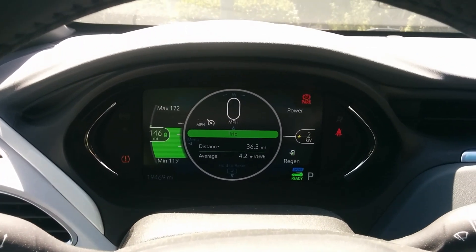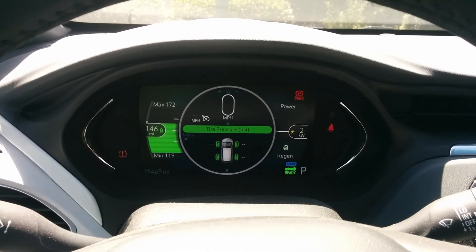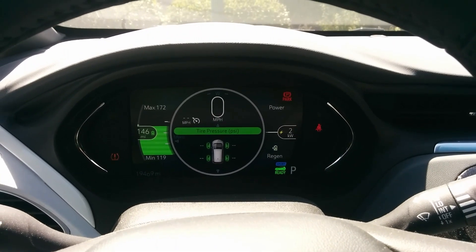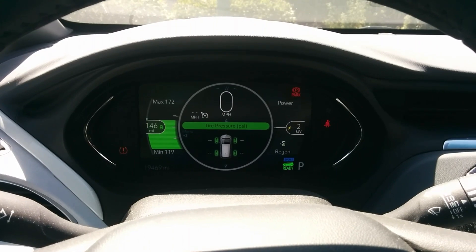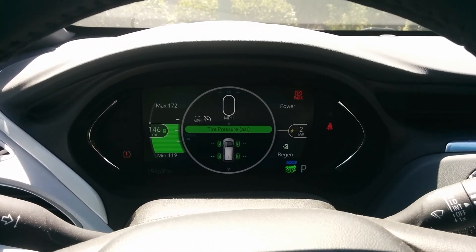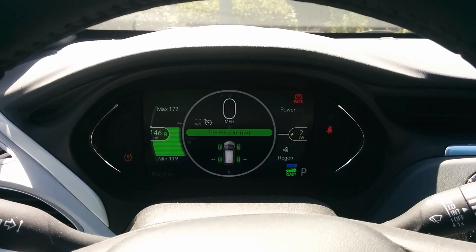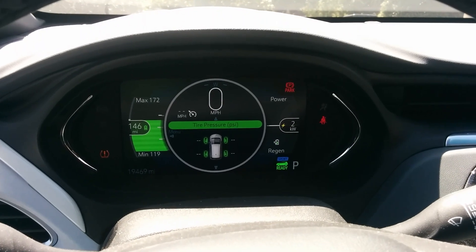It looks like if there's no signal, that's different than if it's reading low pressure. It just kind of sits there for a while waiting to connect, and if it can't connect then it comes back with a TPMS — tire pressure system — error.